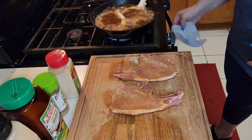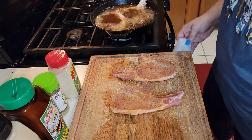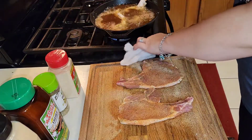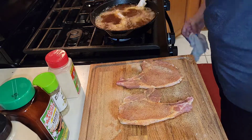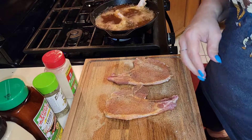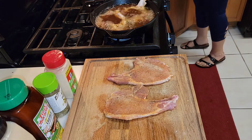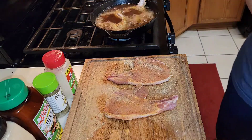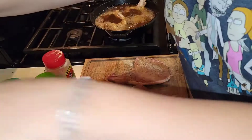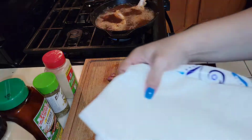I have my stove on a medium temperature. You don't want to do high because you don't want to cook it too quickly. So I just make sure I do it on medium and then I just let them cook. While I'm waiting, I'll set up a paper plate with some paper towels to catch the grease once they're done. I just line my paper plate like so with the paper towel.